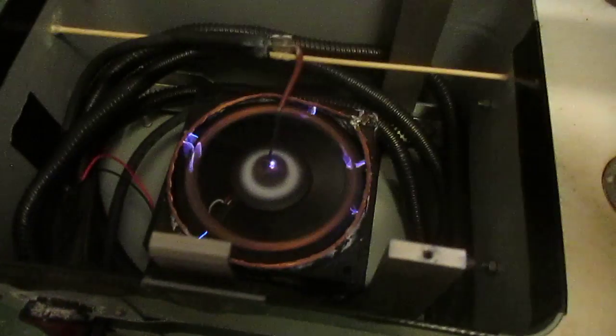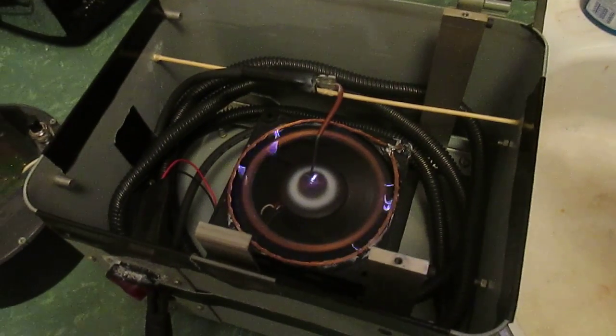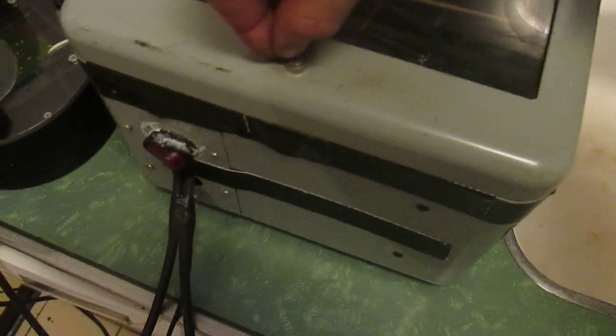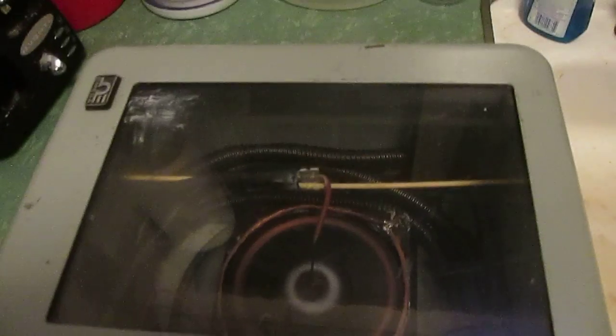Roughly 3,000 volts. It's a lot louder if we undo the latch. But it's working quite well.